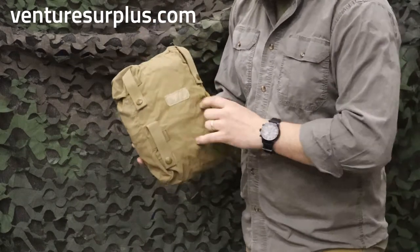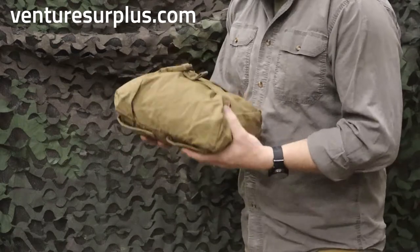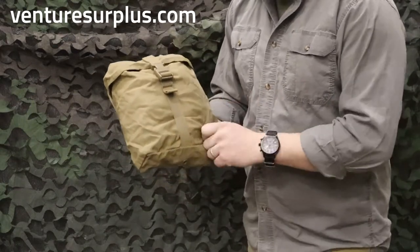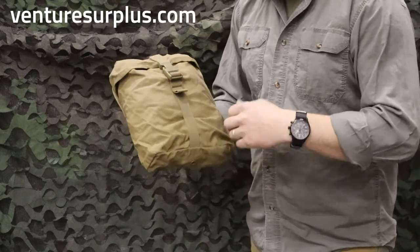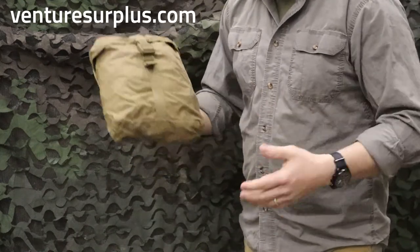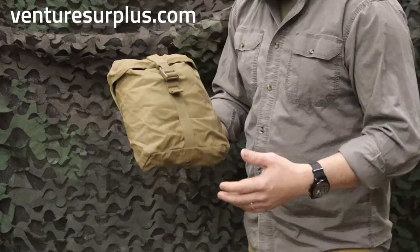It has the same kind of MOLLE mounting with its four widely spaced straps, so it's going to hold on there very tight. The biggest differences are material — it's a lighter weight material, I think it's like a 300 denier, which means it's going to dry faster. It's less weight on you at the end of the day when it's empty, but still durable and it's going to stand up to abuse.